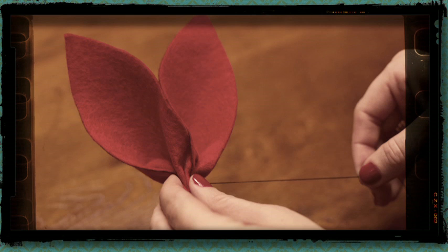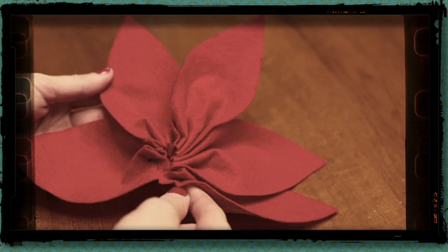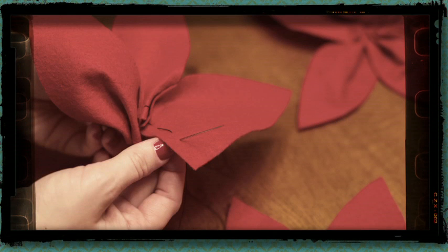Do the same with another leaf and this time stitch the two leaves together at their base. Repeat this until you have five together in a circle. Create a second flower in the same way, stitching together five leaves.